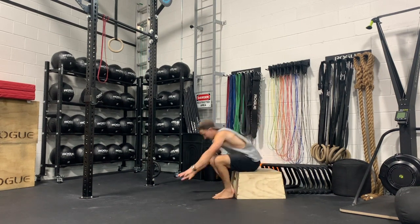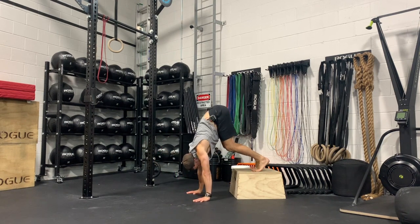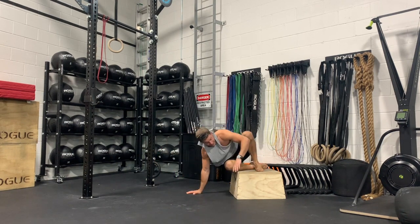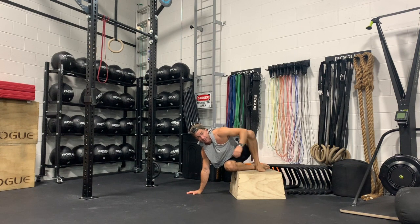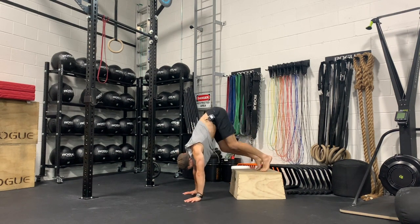I'm using a low box, whatever the height is. What I'm going to do is walk my feet back as far as I can get. If you have tight hamstrings, you can bend them — it's not necessary to keep the knees straight here because we're trying to get into as vertical or as piked a position as possible, where our wrists are in line with our shoulders. If you can't walk your hands close enough back because your hamstrings are limiting you, simply bend the knees.